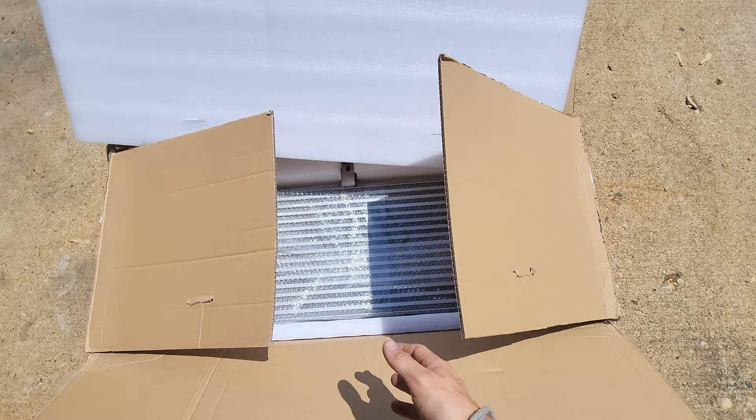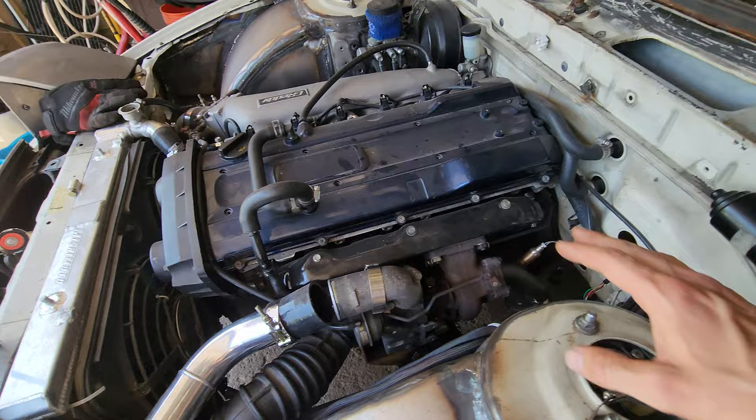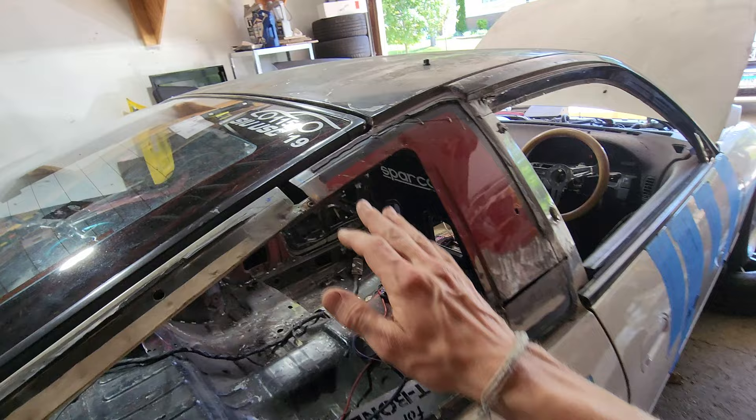We got the new intercooler from Njuku and we'll get that installed today. I was also waiting on exhaust gaskets so we can put the exhaust together that we just fabbed up — it had a couple rust holes in it. I had to make my own hangers and we also made a flex pipe. I decided to put the flex pipe on the downpipe to help protect the exhaust manifold studs from snapping.